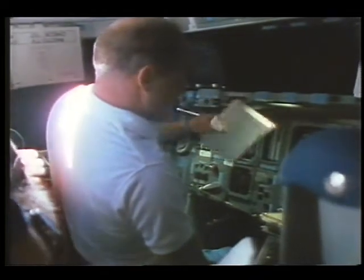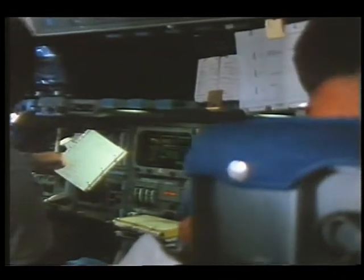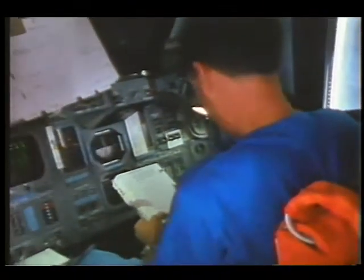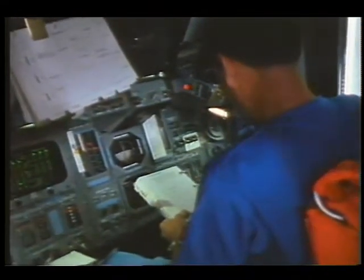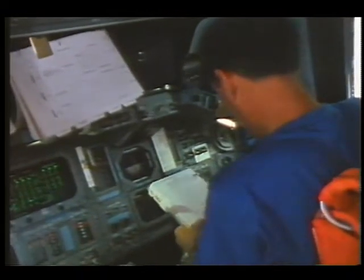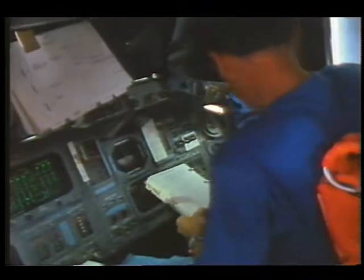This is a good shot in that it shows both the commander and the pilot. They shot it long, which gives me as an editor more time — more footage — to select what kind of shot I want or where in the shot I want to go. It's better to have too much footage than not enough. It gives you an option of cutting this particular sequence several different ways.